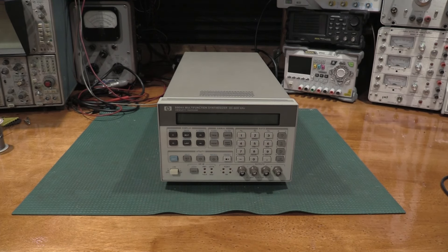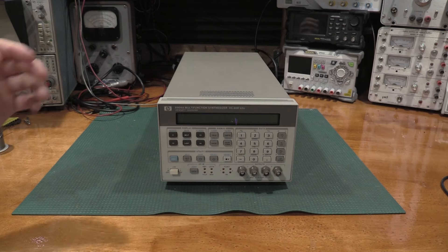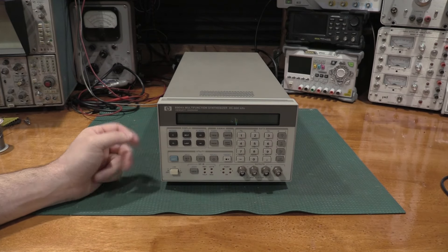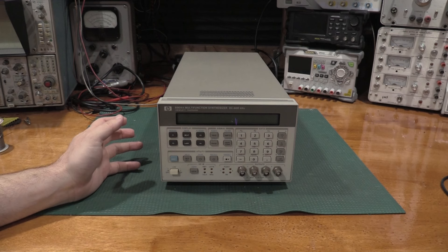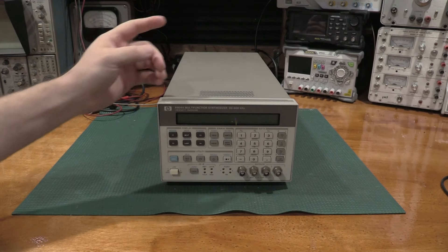I've been looking for one of these for a little while, but I've been looking for some special parameters in it, and the exact mix of parameters that I've been looking for doesn't pop up quite often. There are a number of options for these units, and these units even had a very long production run. What does this cover in the lab that others don't?